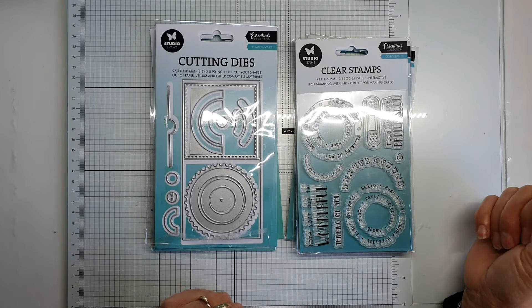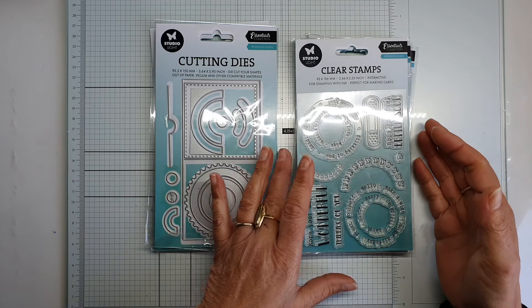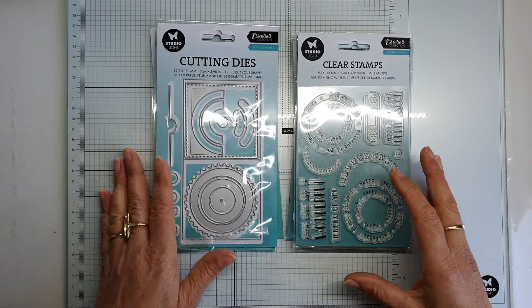Hello, my name is Corina Reinhout and I'm a design team member from StudioLite. Today I'm going to show you four sets of stamps and cutting dies.